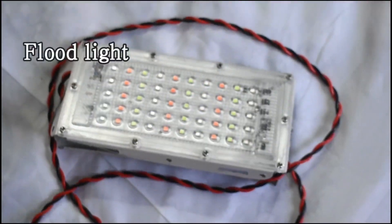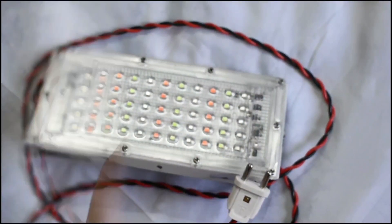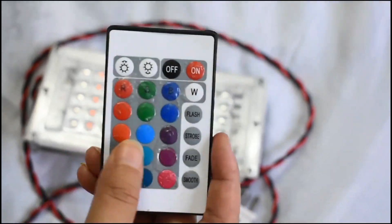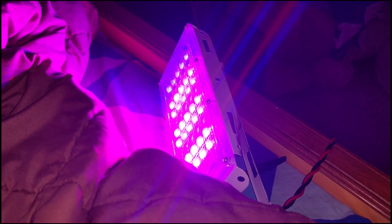This is called a floodlight, which I got from Amazon. You need to manually fix a plug, and you also get a remote to control the settings of the light. And this is how the light looks in the dark.